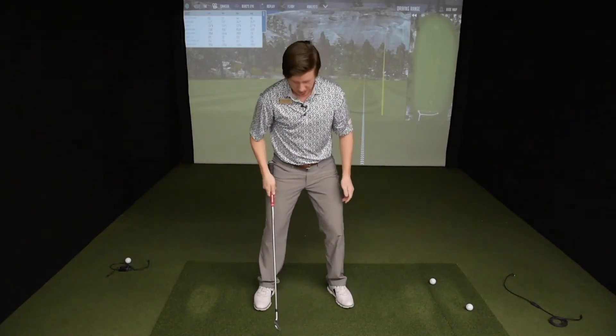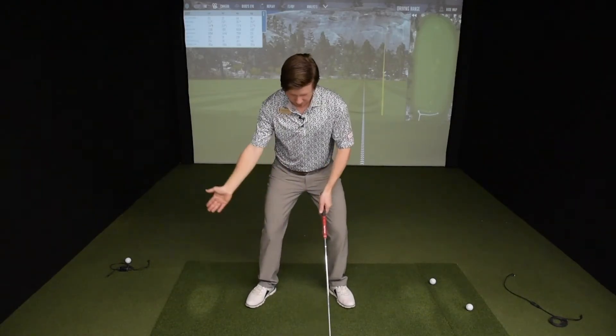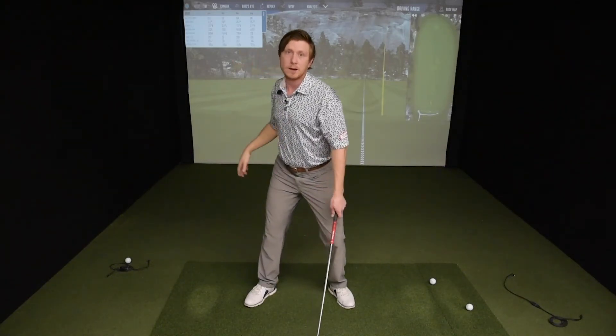Give that a try — open with the trail foot and then straighten that right knee on the way back. You're going to make a much bigger turn and have a really powerful swing coming down.